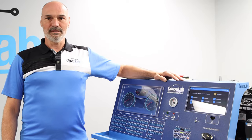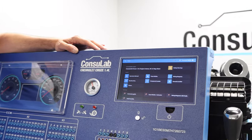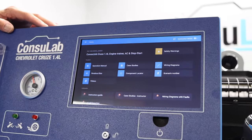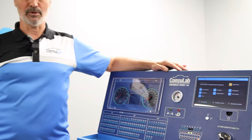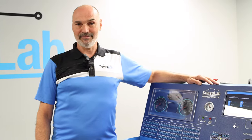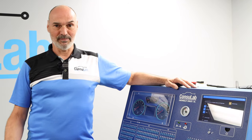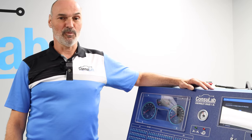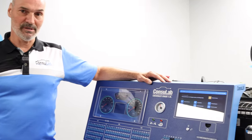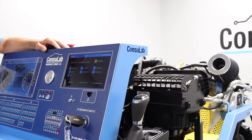Another major improvement is the integration of the Consulink student learning platform, replacing our traditional fault box. The pre-programmed case studies and scenarios provide students with examples of customer complaints. When a student activates a case study, the product reconfigures itself and presents the same symptoms as described in that case study. For example, Mr. Smith walks in and says my car is running poorly, and when a student activates a case study you'll immediately hear the engine start to stutter.